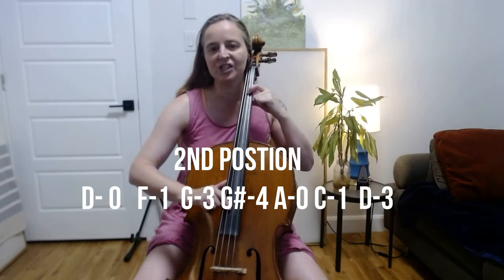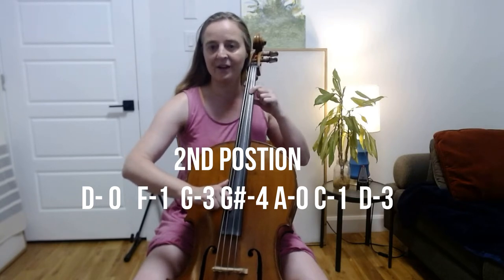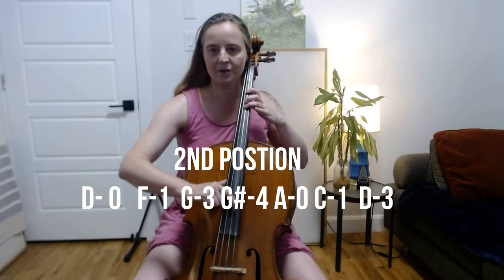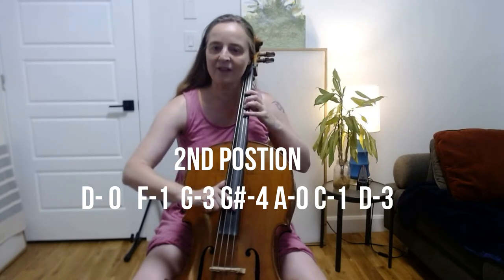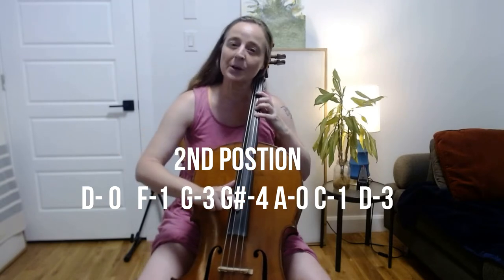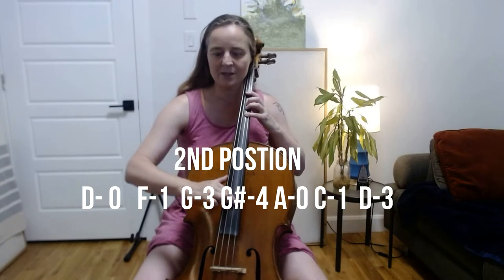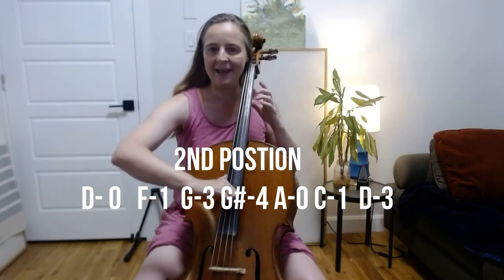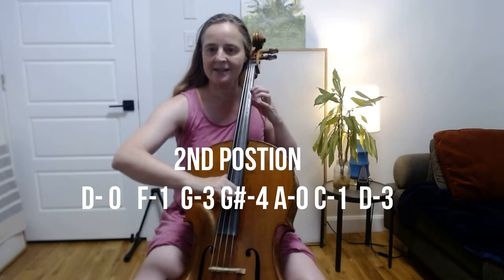For those of you who are familiar with positions, this is in the second position. F with first finger. G with third finger. Then we're going to play A flat or G sharp. And in blues this is known as the blues note — it's what gives blues its nice bluesy flavor. Then we're going to play open A. Then C with your first finger, still in the second position.